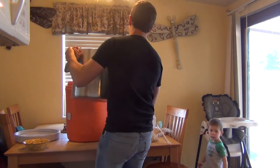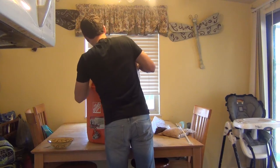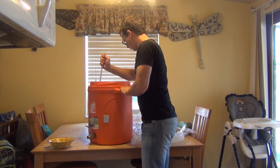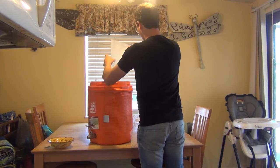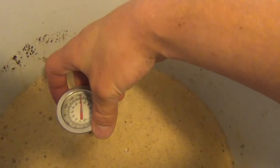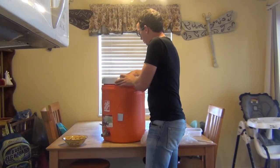We're there — hit our temperature. We're going to put the lid on here and wait about an hour, maybe a little bit longer, an hour and a half.